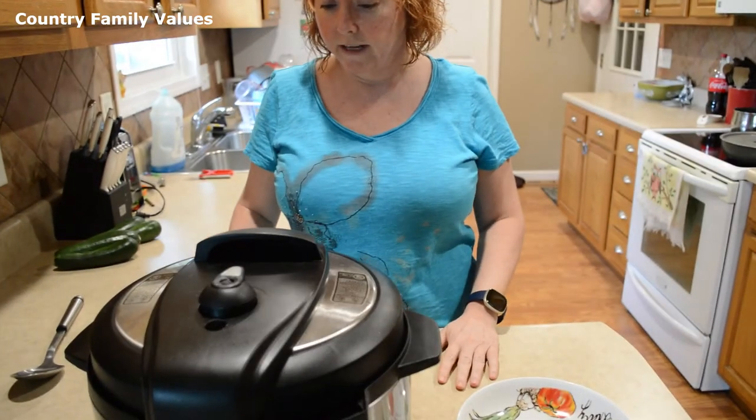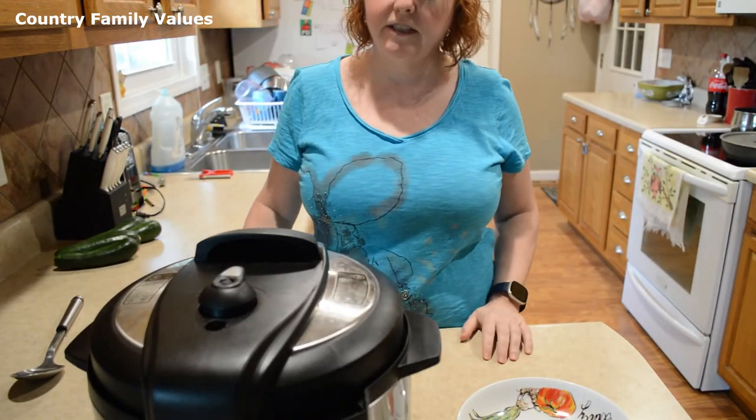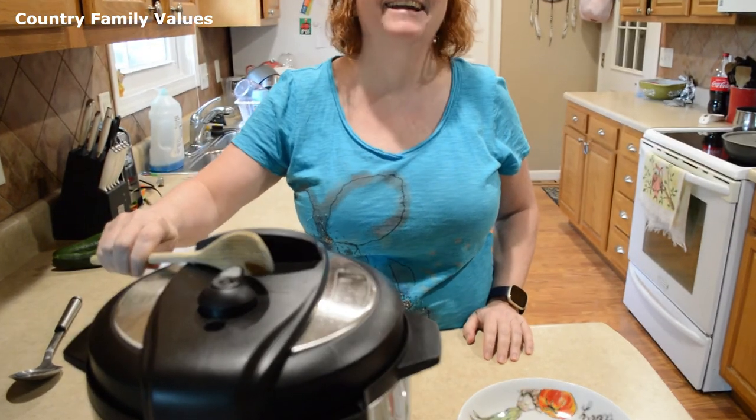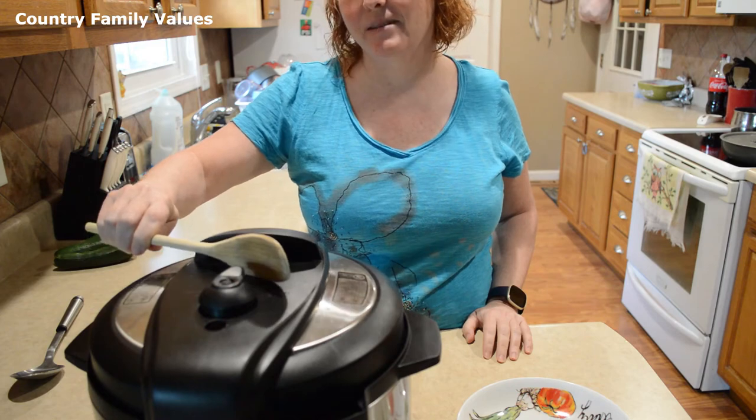Hey guys, I survived the gym. I have a little bit of time left for the roast — I didn't exercise all that long. The timer has gone off and I have let this natural release for 15 minutes. So now I'm going to let the rest of the pressure out.